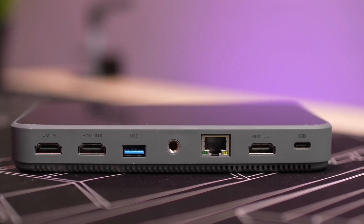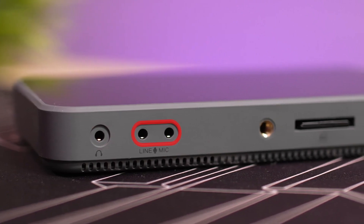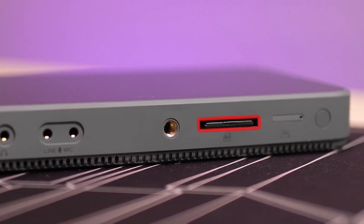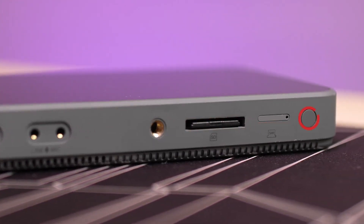On the other side of the device we find one headphone jack, one microphone as well as line-in jack, another one-quarter-inch screw hole, a full-sized SD card reader as well as the SIM card slot, and finally the power button.